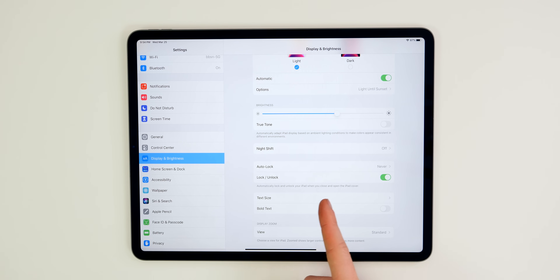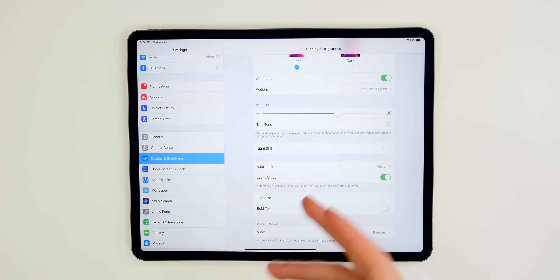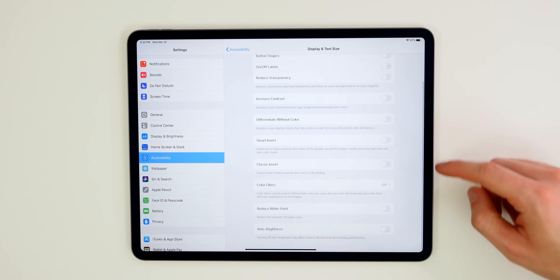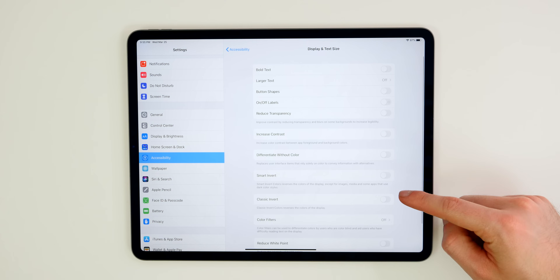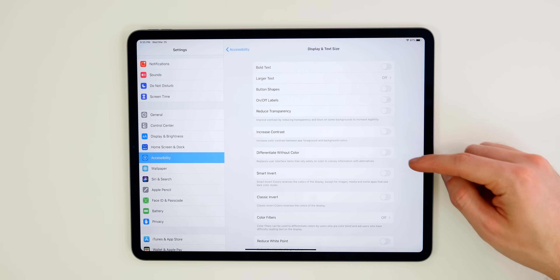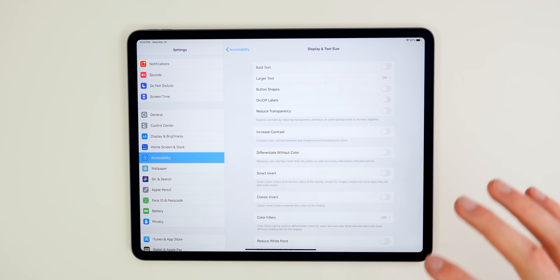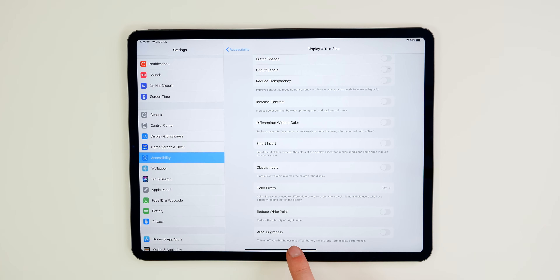If you have the iPad smart folio cover, I recommend enabling the setting so every time you close the case it locks your iPad, and when you open the case it unlocks it. Also go to Settings, Accessibility, Display and Text Size — the main thing here is Auto-Brightness. I like having it disabled, but some may prefer it enabled. You also have Reduce White Point, Smart Invert, Classic Invert, Increase Contrast, and Reduce Transparency — definitely look at these and see what you want to configure.